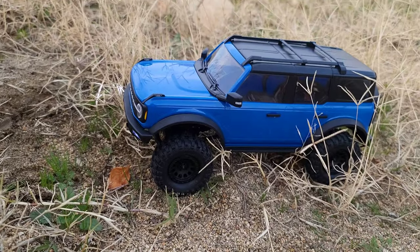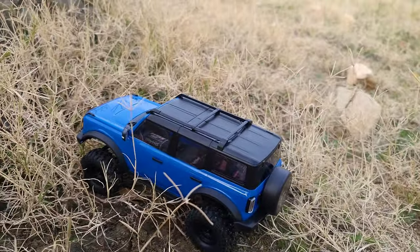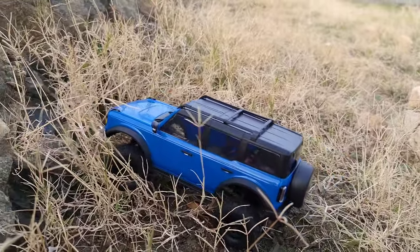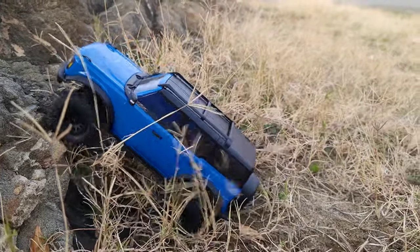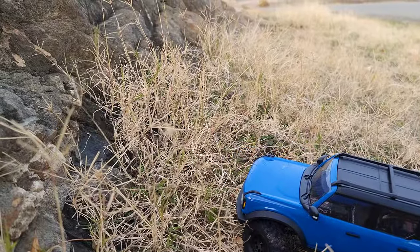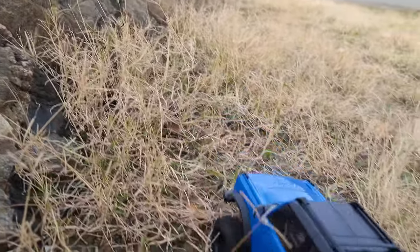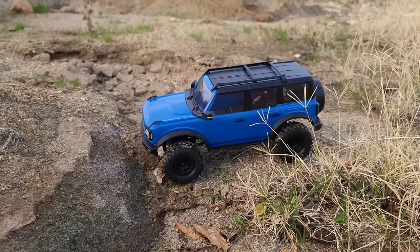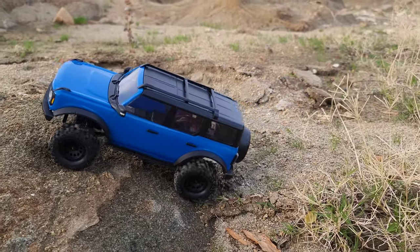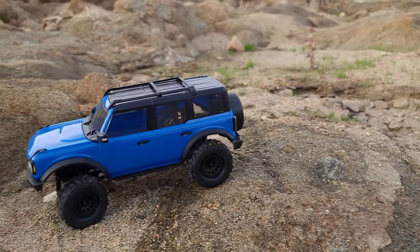Now with the low range gears it's a lot slower — I tell you that. I don't know if it's gonna make it up through this bushy area. I hope it doesn't get into any fishing line. The grass is gonna kill it. We had to relocate to a different spot because the little guy couldn't handle the weeds — it'll wrap up in there and tear it up.